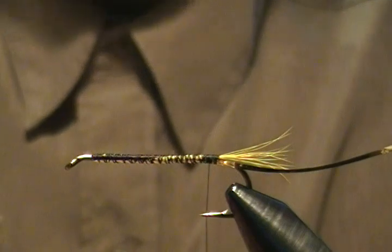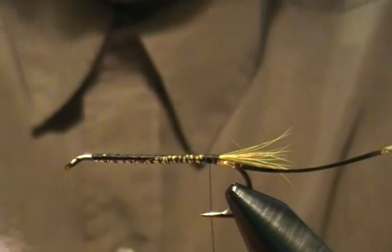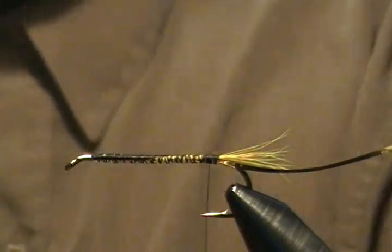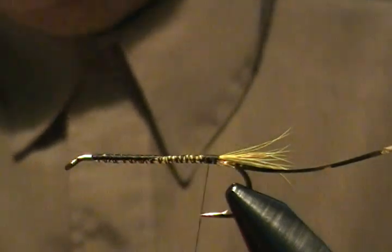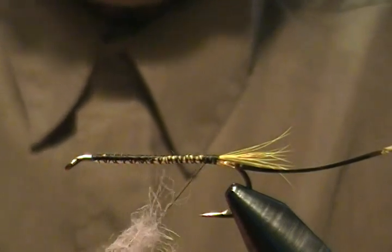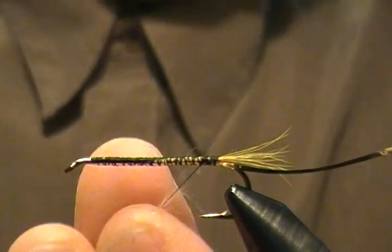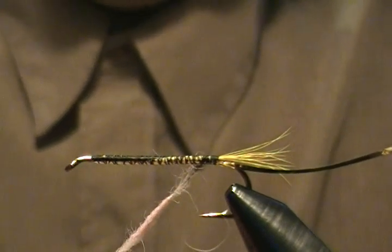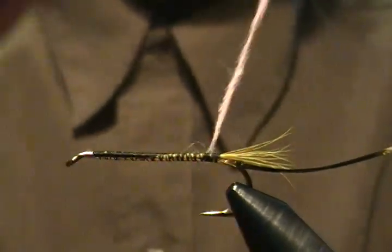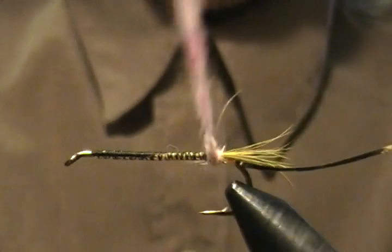Now we're ready to start our dubbing body. The dubbing this time is a mixture of pink and creamy white because you want a pale pink color. Once you mix those two together — unless you already have pale pink — you get a light pink. We'll put some tacky wax on the thread and start forming our noodle for the body. We're going to wrap back first so that the first wrap is directly in front of the tail.